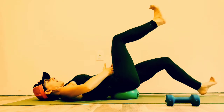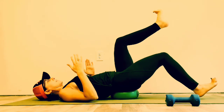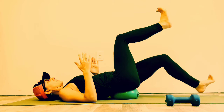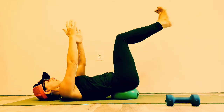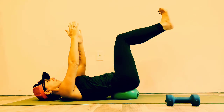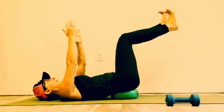Almost like I'm drawing a smiley face underneath my hip bones. How steady and stable can you be? You do not have to drop to the floor. Last one.